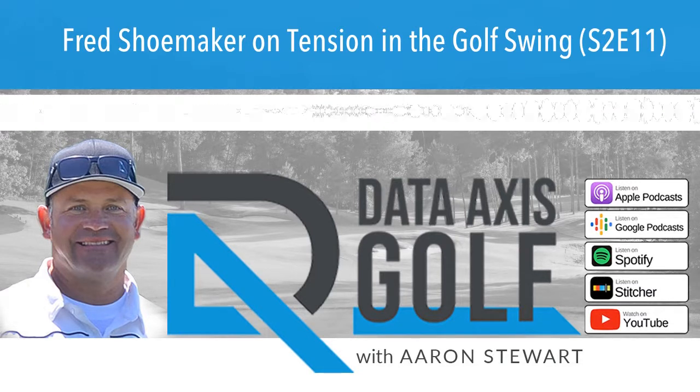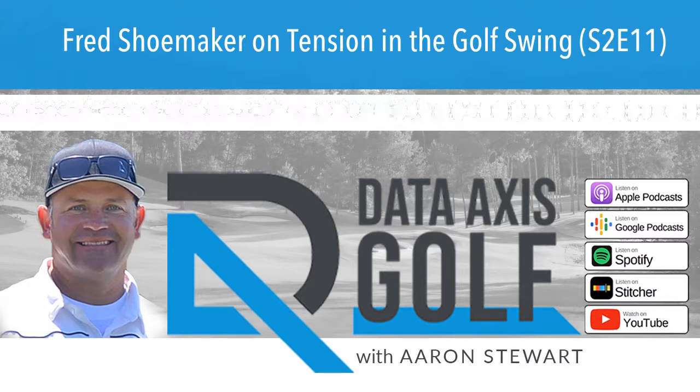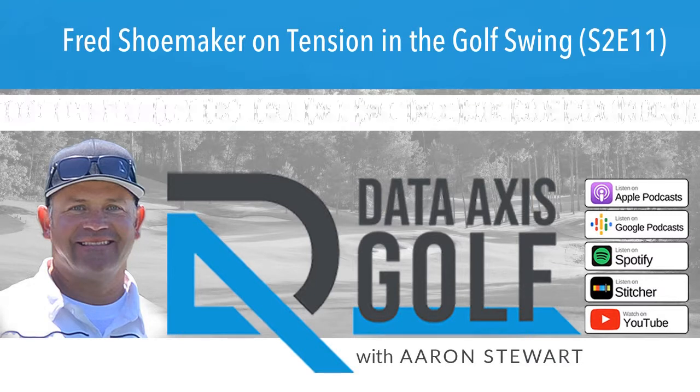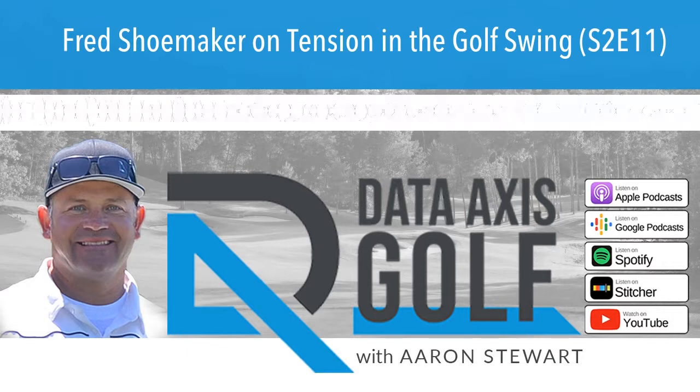Thanks for joining me again today on what I'm happy to announce is another Fred Shoemaker Friday. Going back through this interview, there's so many cool things — we covered a lot of ground. I've been pulling clips out to try to help us get the essence of Fred Shoemaker and what he teaches in golf, because it's different from anybody else, and I believe it helps golfers more quickly than any other type of coaching.